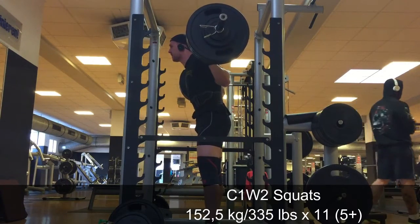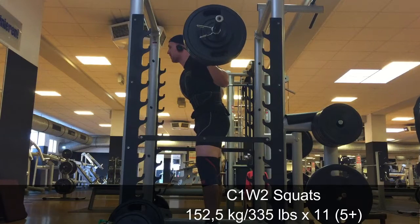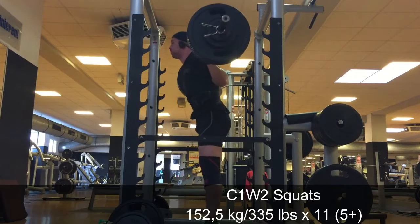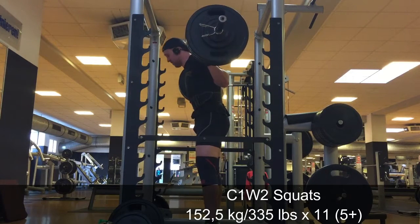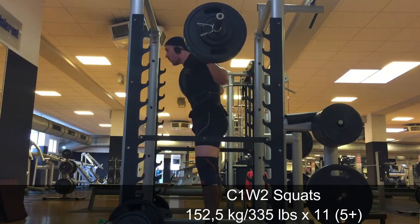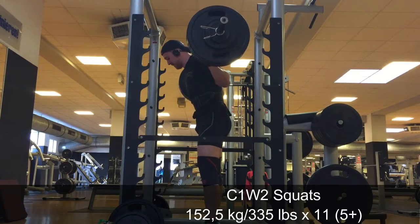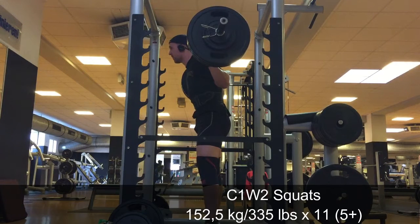I'm not usually a huge fan of deloads, but with this program it was the first time I actually did one. I took one day off, then did a lower body deload session, and had a second day of upper body deload.